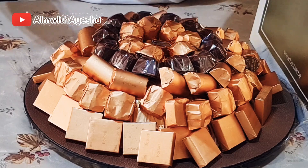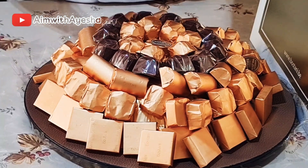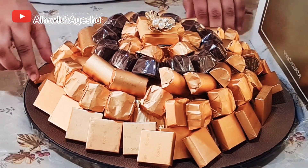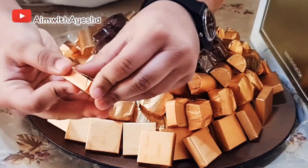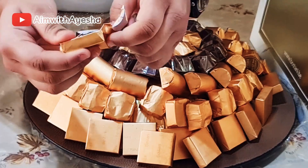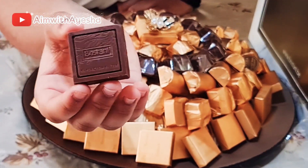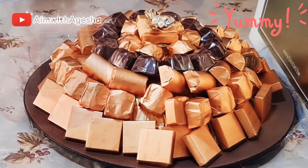This one looks so beautiful as it has a flower on it — I'm probably not going to eat that one because it looks so beautiful. So I'm going to try this one first, the square one. There's a carved design of Bostani Chocolatiers written on it and it looks so beautiful. Yum, it's so delicious!